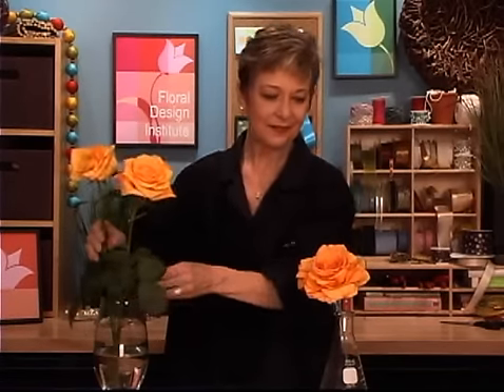So that's where the Duchess Rose comes to be. It allows you to have that voluptuous, fabulous, open look with the security of knowing it's not going to fall apart.